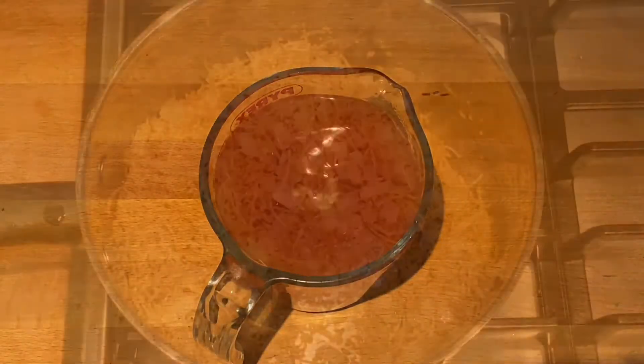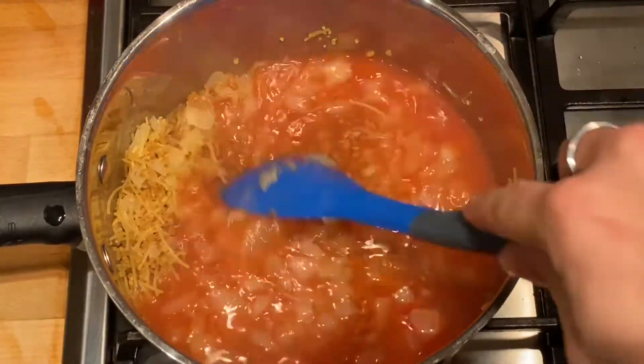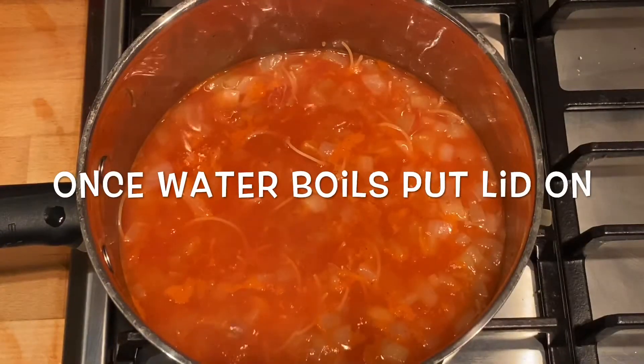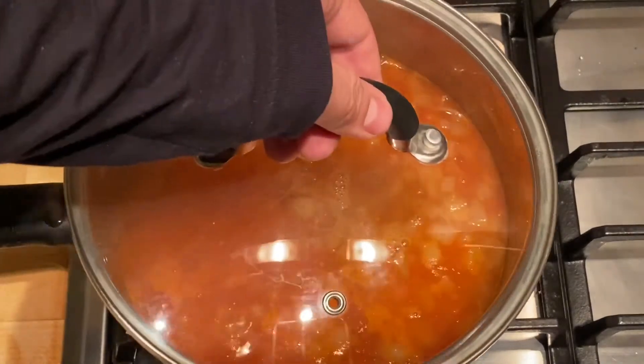Give everything a good mix together, add it to the pan and stir it. Once the water starts to boil, put a lid on the pan and turn the heat down to low.